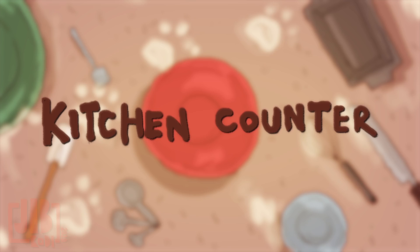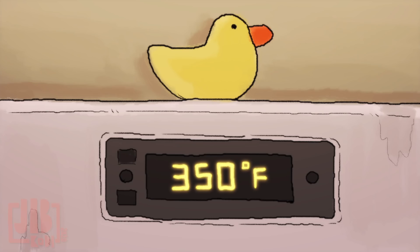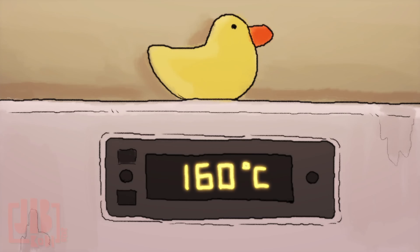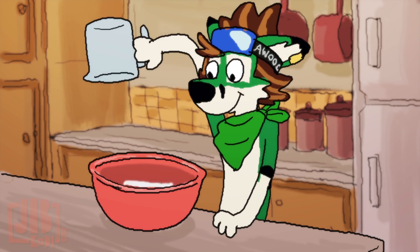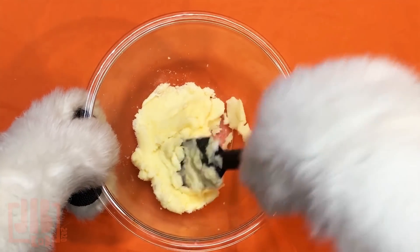Okay, so come on over to the counter. Preheat your oven to 350 degrees — for all Americans. 160 degrees Celsius. First bowl: add sugar and softened butter. Mush them together.